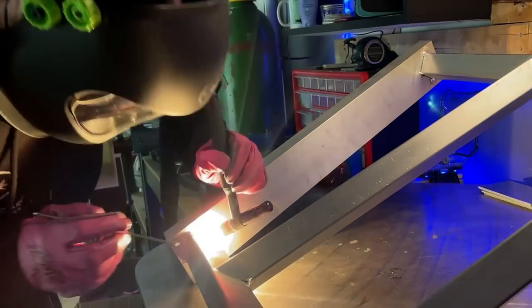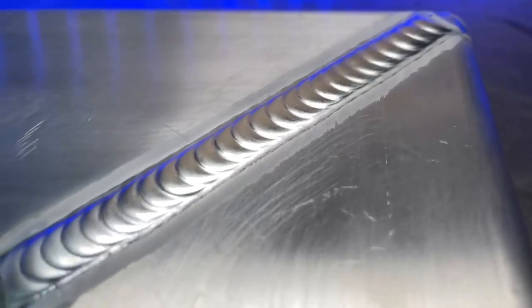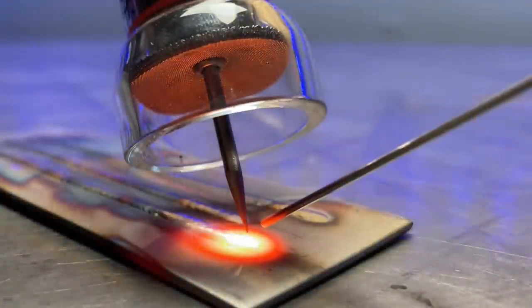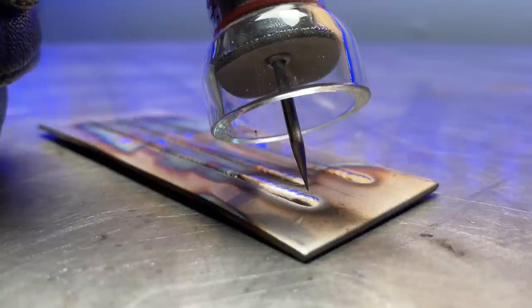So when you finish a weld, your torch has an extremely important job that it still has to do. Whether you are TIG welding aluminum or stainless steel, the post flow cycle is absolutely the most important thing to helping you get clean results. For example, when we are TIG welding stainless steel, we need to make sure that we cover the welding area adequately for at least a couple seconds after our workpiece has finished glowing red hot.